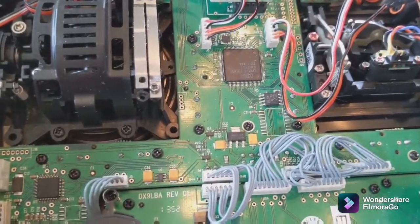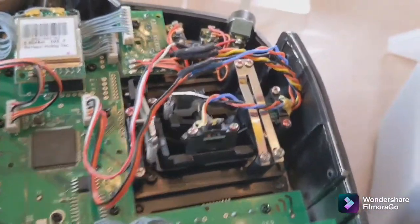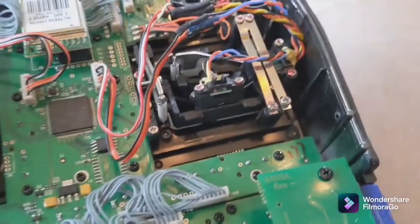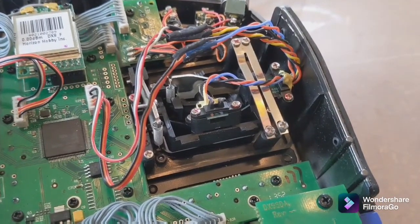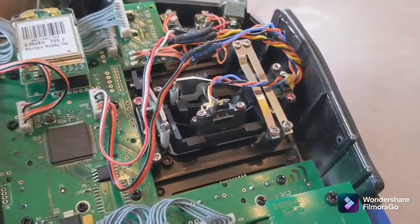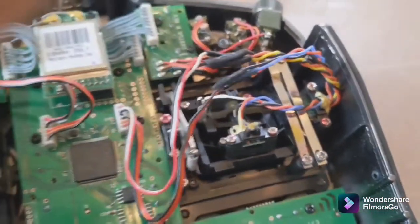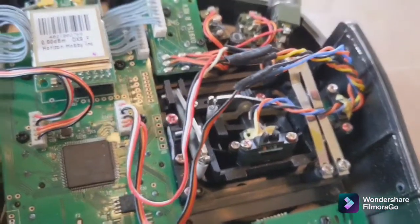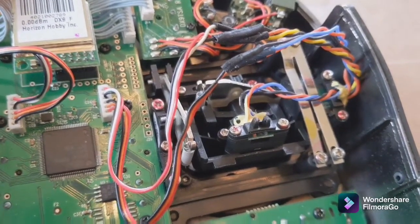I only had to undo the circuit board screws — I didn't have to take the circuit board out — and it will go in. I've left a link below for a guy who posted a really good write-up online, but a video is slightly better because there are a couple of things you've got to point out. This is an old DX9, probably about 2013.